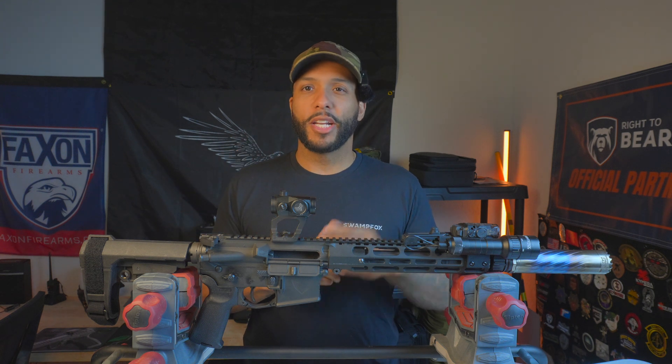If you guys really enjoy what I'm putting out here, do me a huge solid: make sure you share the video, make sure you're subscribed, turn your notifications on, like the video, and drop a comment and let us know your thoughts. That helps the channel out tremendously and allows me to bring more content like this to you guys.